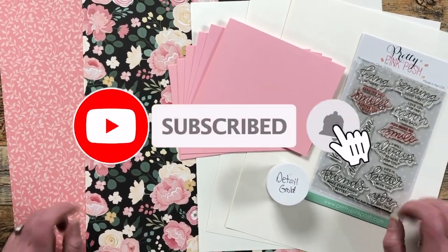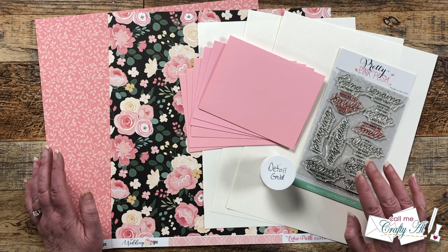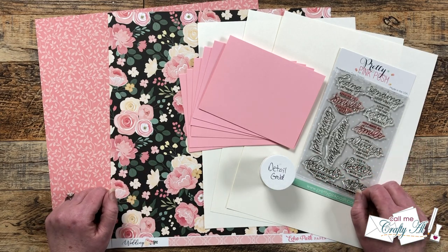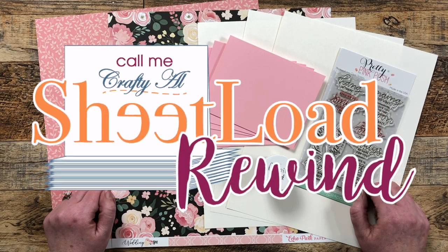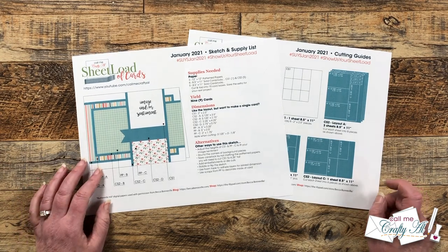I love to stop by each month and revisit an old sheet load of cards with a little sheet load rewind. Sometimes I leave it just as is on the original, and other times I switch it up. Today I will be switching it up just a little bit, but let's go ahead and see what month we're rewinding to. Today we're gonna be revisiting the January 2021 sheet load of cards.